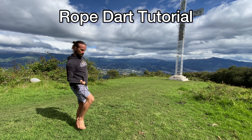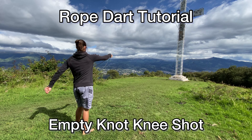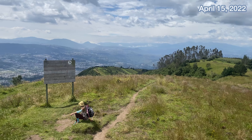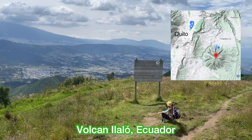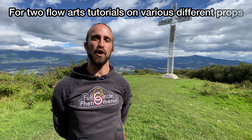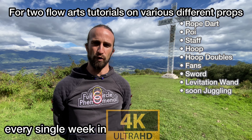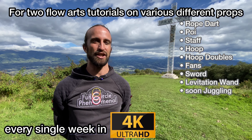Welcome to our rope dart tutorial on the empty knot knee shot. What's up flow fam, welcome to the Sacred Flow Art channel. Today we're on top of Volcan Ilalo, the inactive volcano that we've been living on since we've been in Ecuador, for two flow arts tutorials on various different props every single week in 4K ultra HD. Be sure to hit that subscribe button as well as the notification bell.